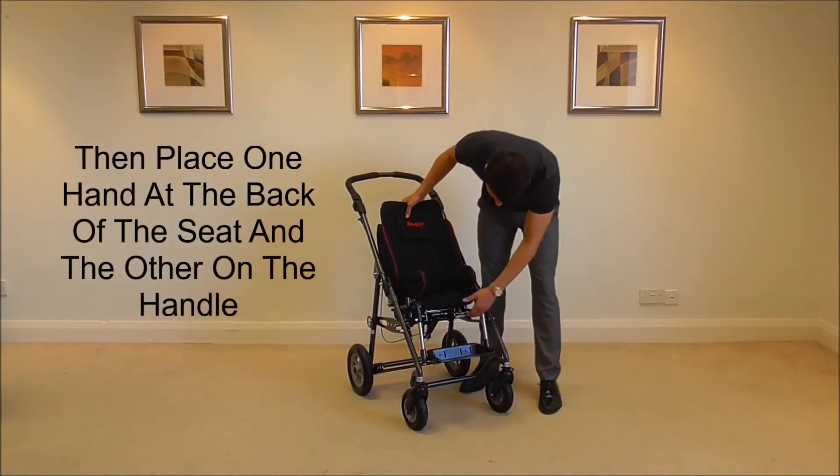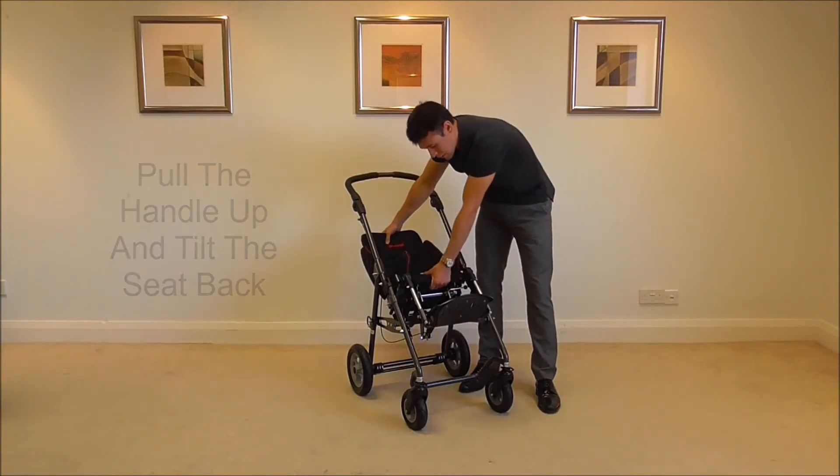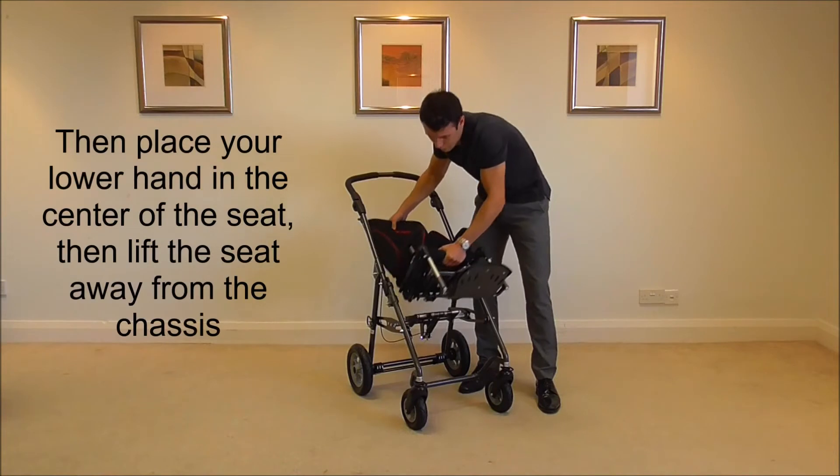Place one hand at the back of the seat, the other hand on the handle, pull it up, tilt the chair back, place your handle in the centre of the chair and pull it away from the chassis.